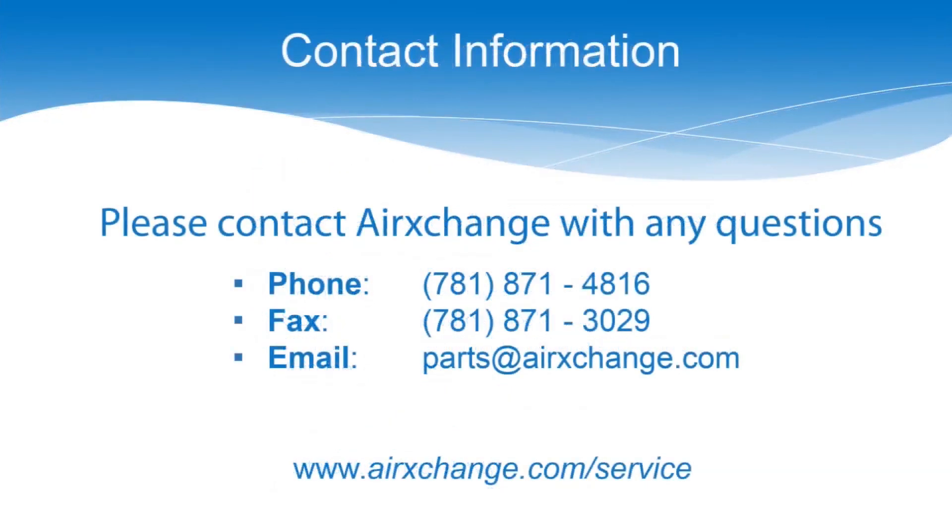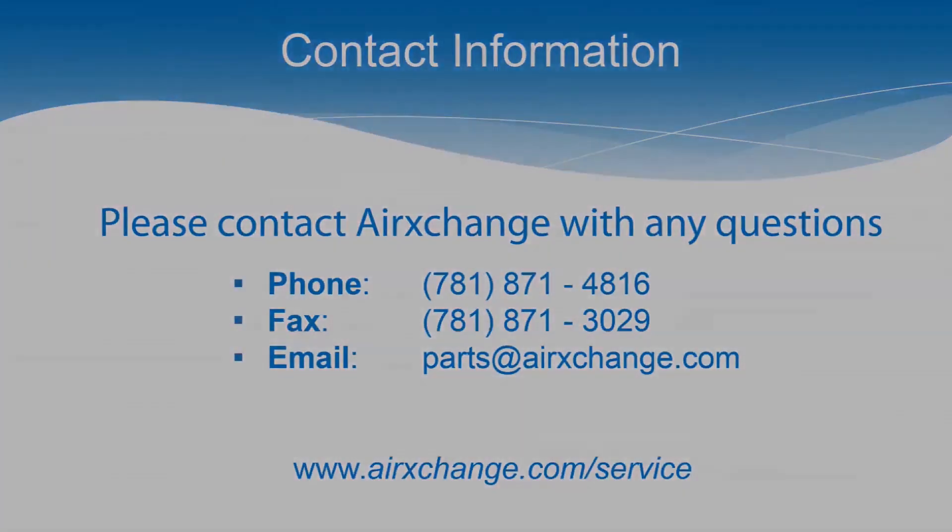For more information, contact AirExchange or go to airexchange.com/service.